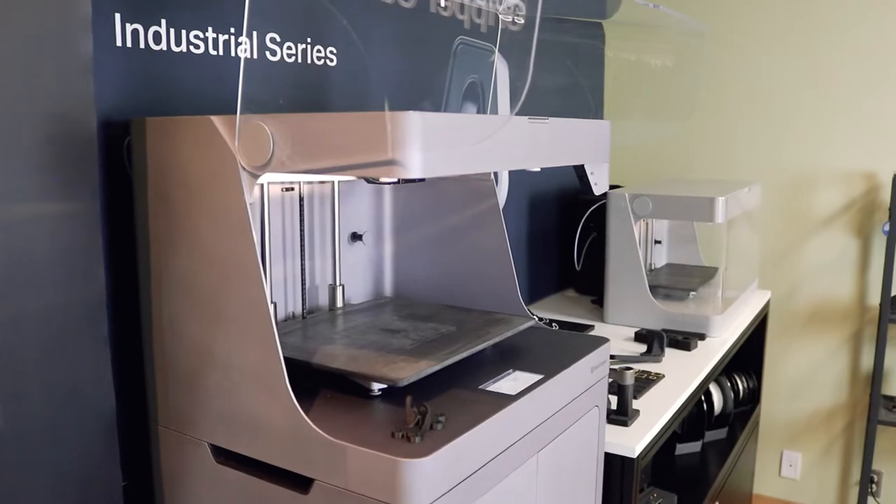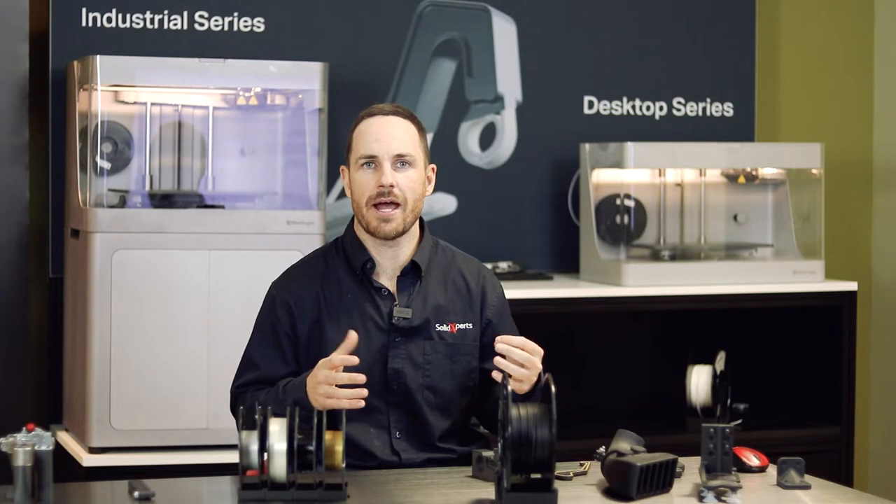We have our desktop units and our industrial units. A quick history of Mark Forge: Gregory Mark started back in 2013. He was an MIT grad, creating car parts in his garage, and he created a 3D printer where he discovered he was able to use carbon fiber. Because of that, he saw a gap and a need in the marketplace for a 3D printer that could create mechanical and functional parts — plastic and composite parts that are as strong as aluminum 6061 and 7075. This was really the start of the Mark Forge business.